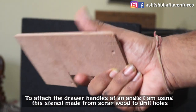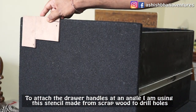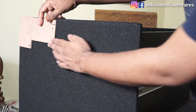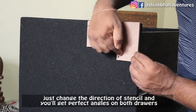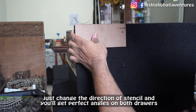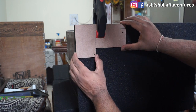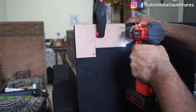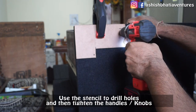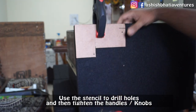I am using this stencil that I have made. There are two holes drilled in it, and I will just change the side of it so the handle of the drawer will be on an angle, which will look good. Use this stencil to easily drill holes so the handle screws will be tight.